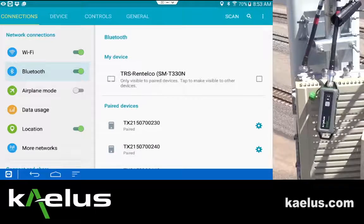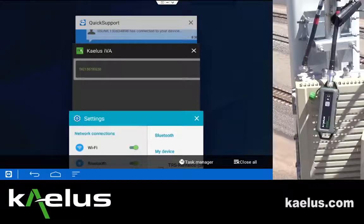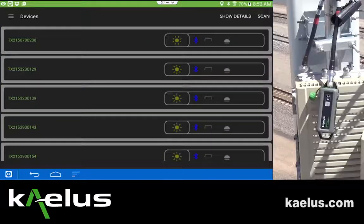From this point, go back to the IVA application, where now we can see all the previous devices that have been connected. Scan again. Connect to the device that you have with you, and again all devices previously connected will be found.